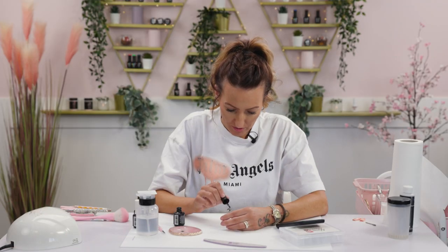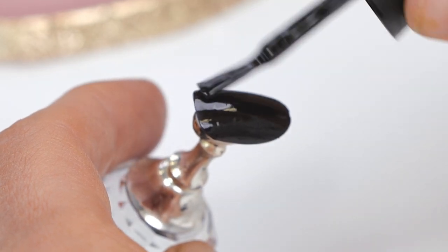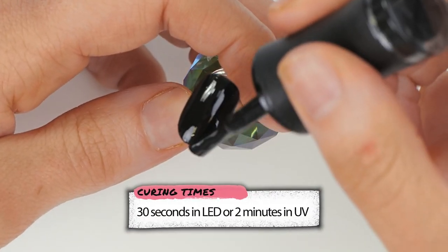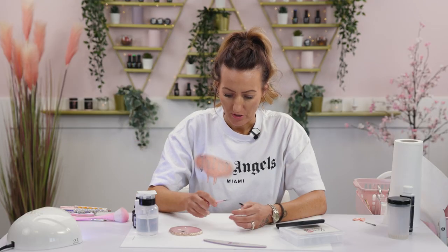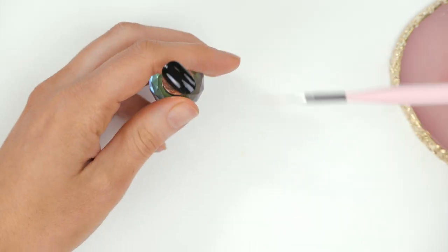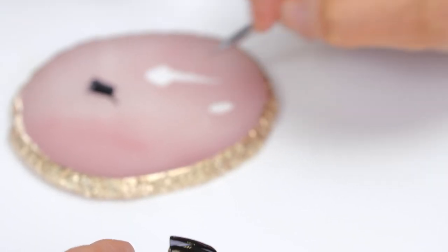We'll do two coats of polish on this nail so it's nice and dark for the background. And in the lamp to cure. Then we're going to be using a triple zero three brush — perfect for the fine lines. Load up your brush with white, fairly thin.